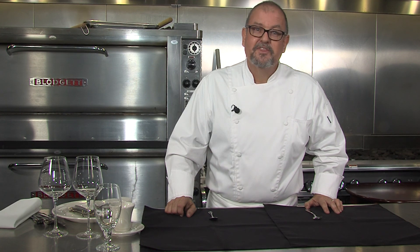This is Chef Paul saying thanks for joining me, and we'll see you next time on The Chef's Corner.